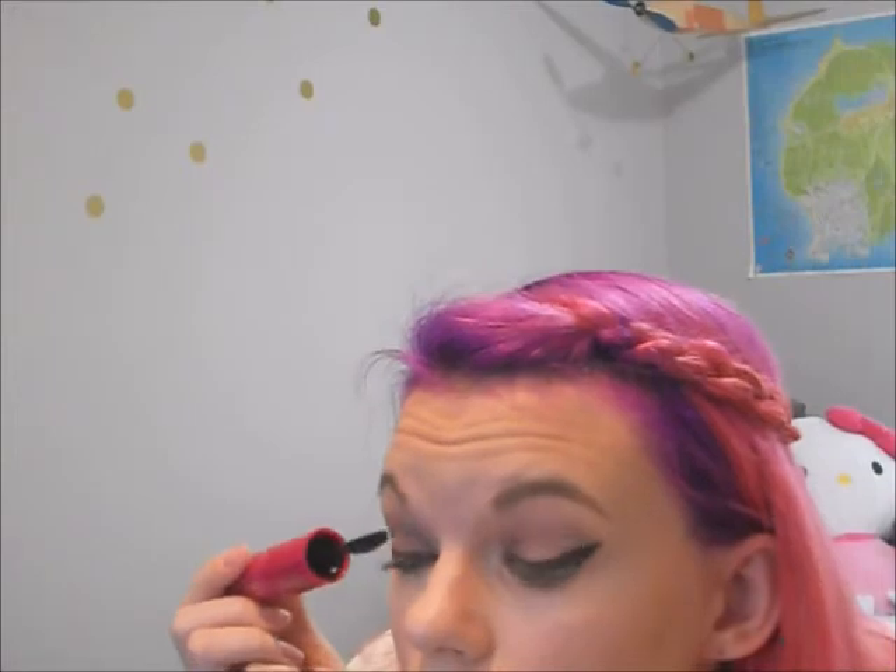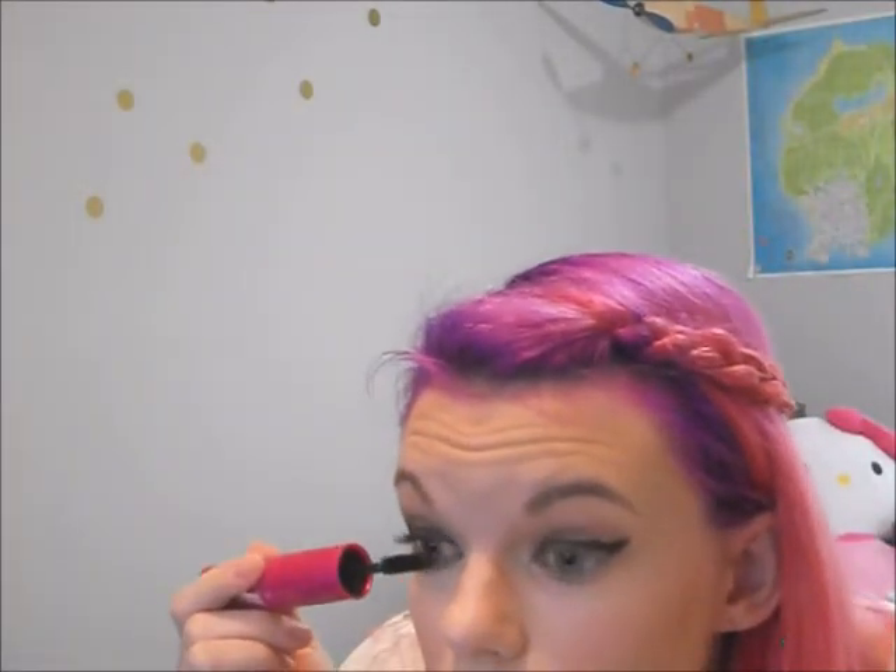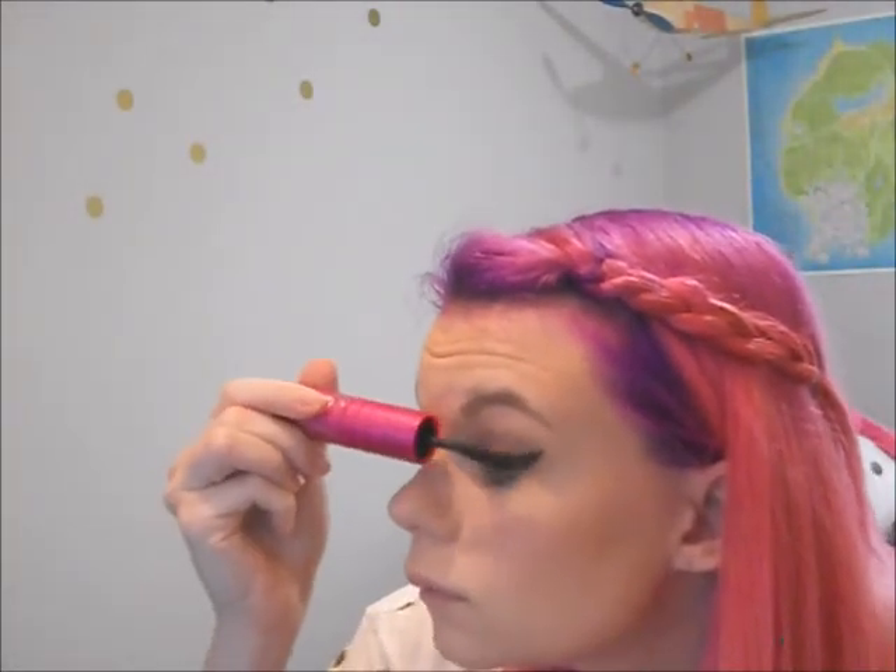So now that your wing is done and your eye look is almost done, I'm going to go in with mascara. I'm going to use my Ulta Amp Lashes for the bottom lashes.